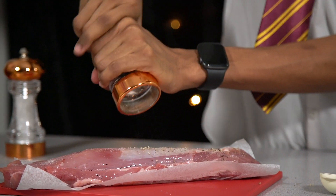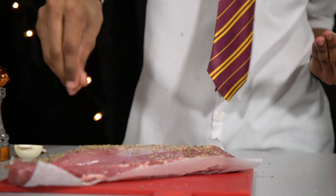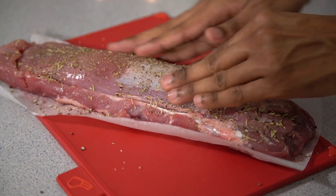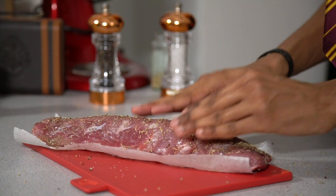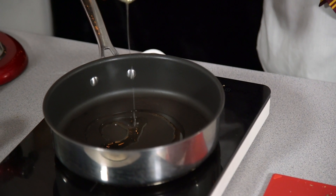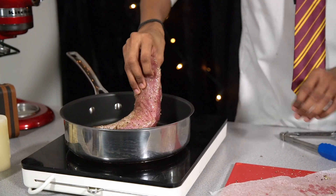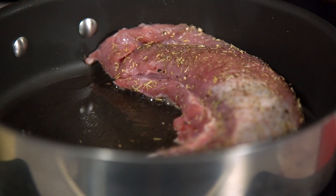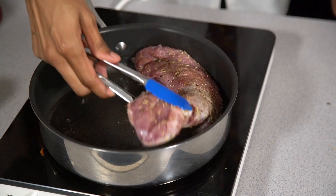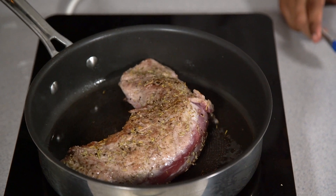Generously season your pork tenderloin with salt and pepper, sprinkle over your rosemary and thyme, and then massage it into the meat. Flip this over and repeat the process. Place your pan on a medium high heat and add in some oil. Once it's hot, place your tenderloin fillet in bottom first. Once it's gone nice and golden brown, use some tongs to flip it over and repeat the process until all sides are nicely caramelized.